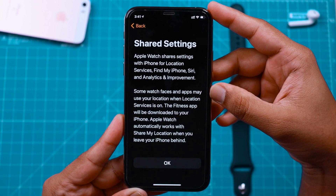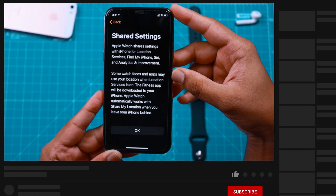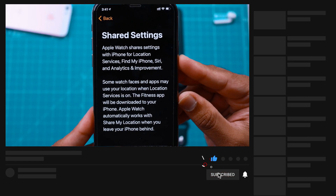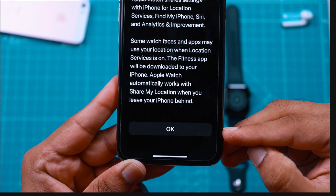Apple Watch shares a few settings with iPhone — for Location Services, Find My iPhone, Siri, and Analytics and Improvements. This is just for your information. Go ahead and hit OK.